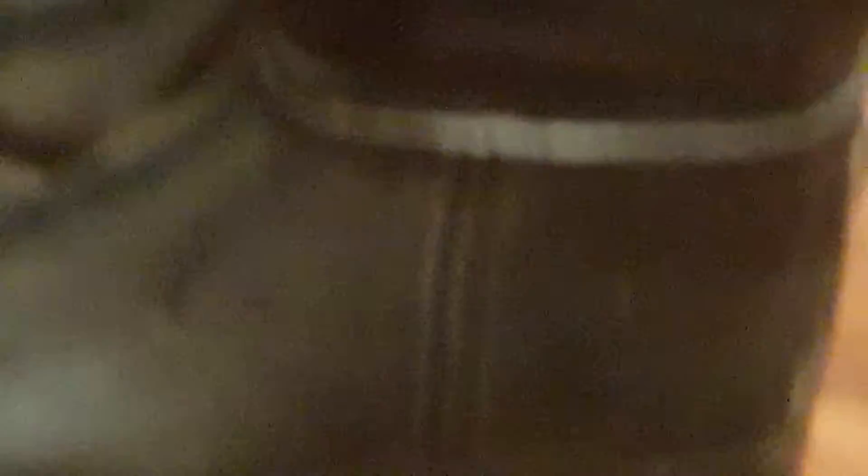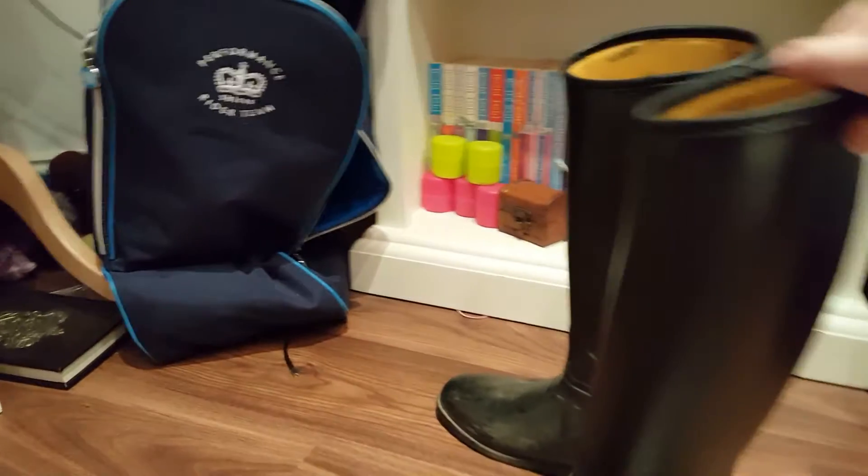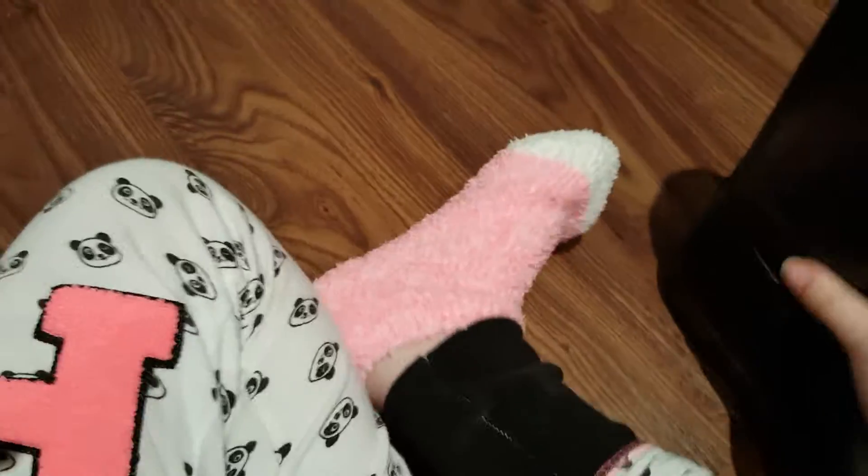These are called tall boots — it's because they are tall. I've moved back so you can see the whole thing. My ones are from Harry Hall. They have the yellow going all the way down, but not on the bottom, and they're just black.